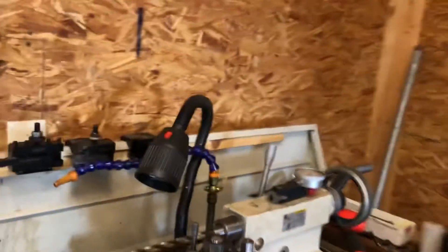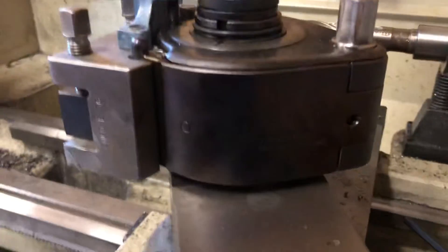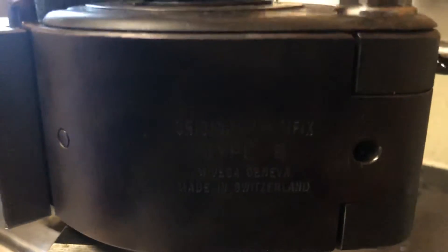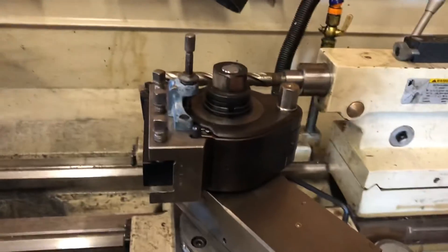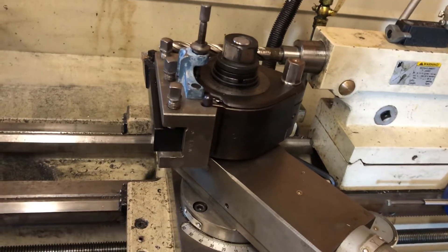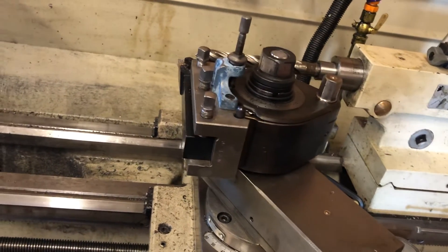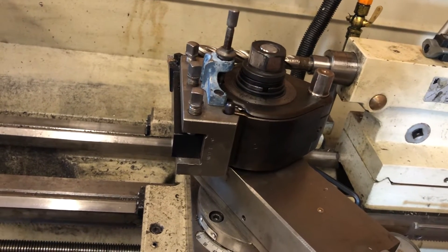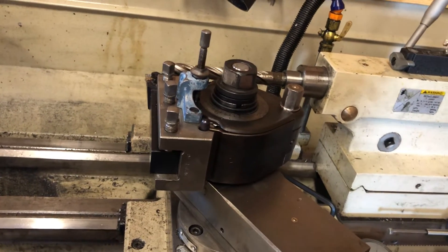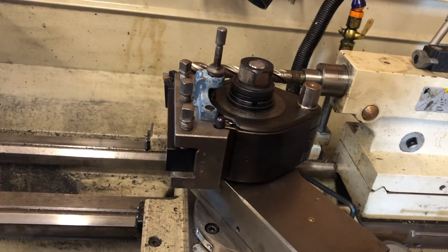I'll quickly show you the multifix. There's the multifix — it is an original. You can see: Type B, made in Switzerland. It's a big honking tool post. I got this off Craigslist from a company called Stegman Tool; they're cleaning out their stuff. I'd like to give a big thank you to Robert Begany — he sold this to me and really hooked me up. It weighs good grief three times what my Aloris style weighed. It's really rigid and I'm really looking forward to using it.